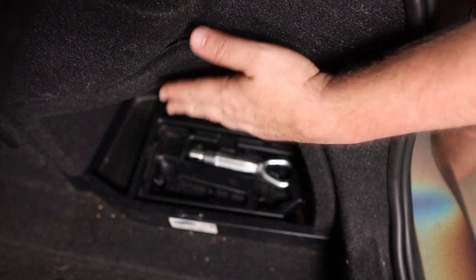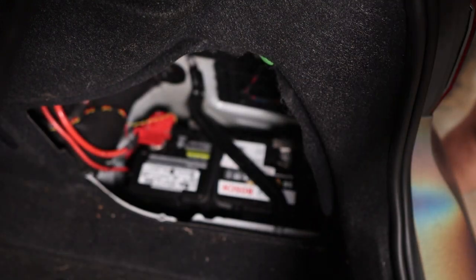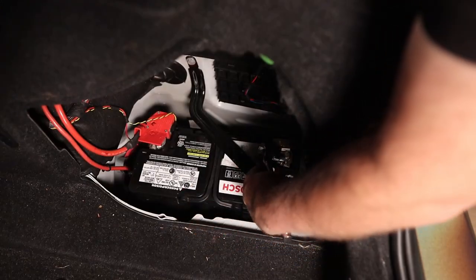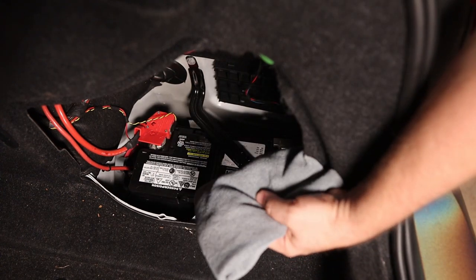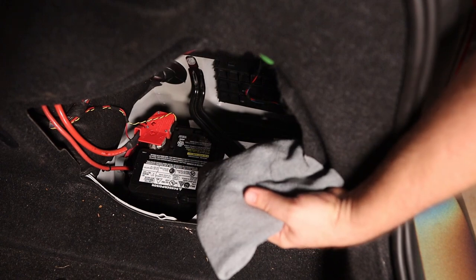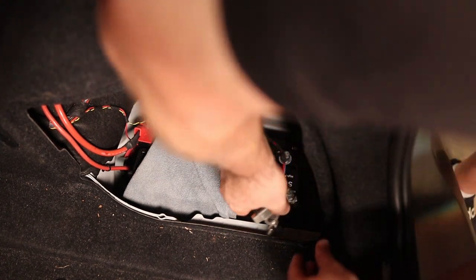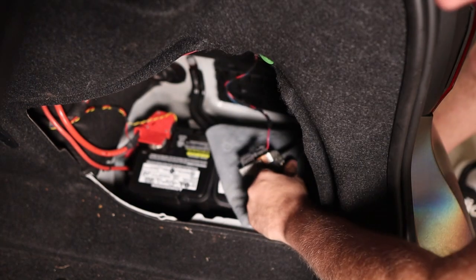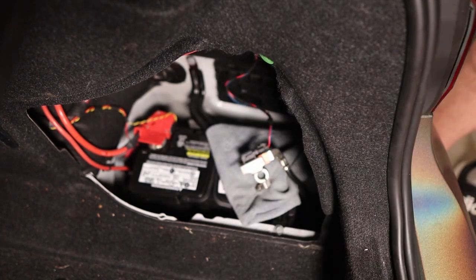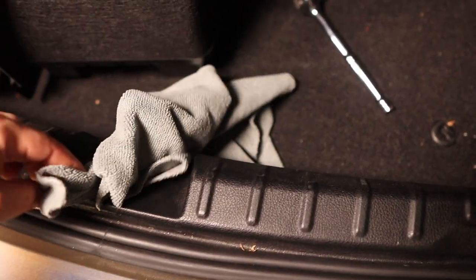Anytime we're going to electronics, especially on a BMW, you always want to disconnect the battery. Back here just fold the little switch all the way out, trusty 10 millimeter socket. A really good idea is to put a microfiber on top of the battery and then lay the terminal on top of that so that way it doesn't touch anything — just set it there so you know it's not going to hit anything.